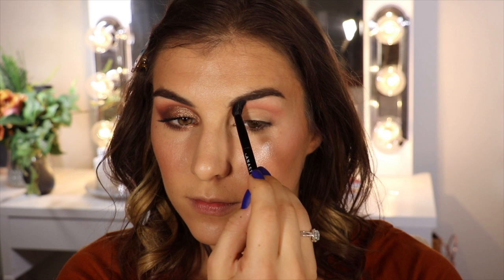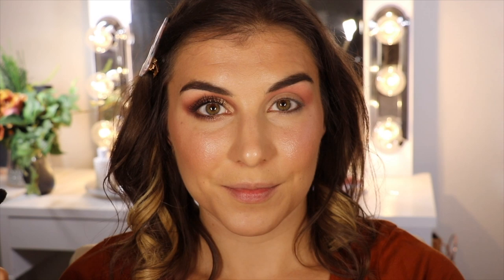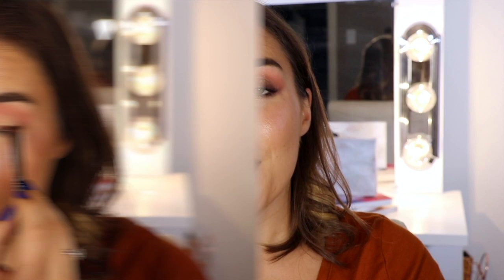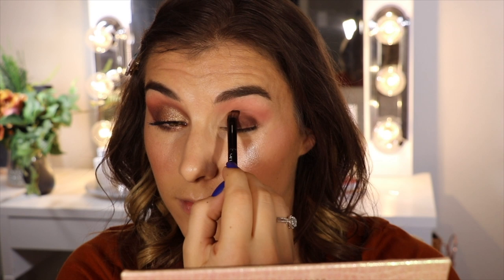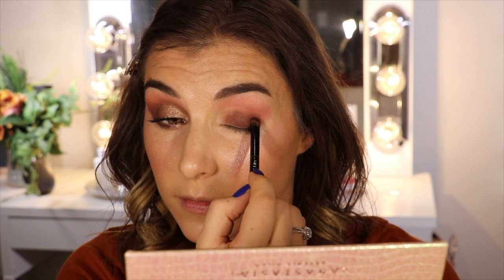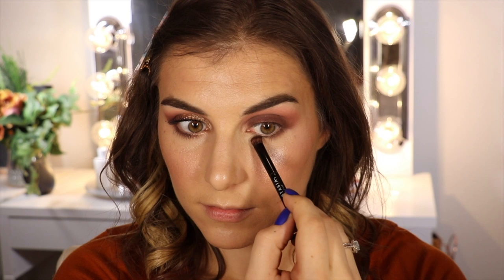So first, let's talk about the look that I'm wearing today. I first used Supreme in my crease — I went in with the fluffy blending end of the brush that comes in this palette, dipped it into Supreme, and started blending right in the narrowest part of my crease. I didn't pick up any more product because these are so pigmented. I then fanned and worked it outside of the crease to get a blend that goes up into my brow bone. On my lid I went in with Credit — I find I'm taking the deeper shades and using them as a base so I can then play with the lighter shimmery, shiftier shades to see how they transform over those deeper shades.